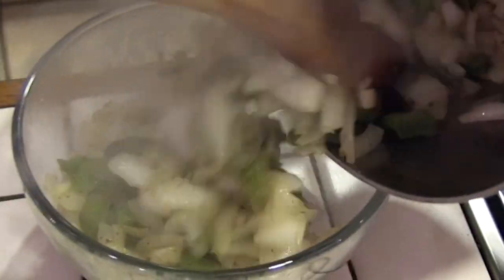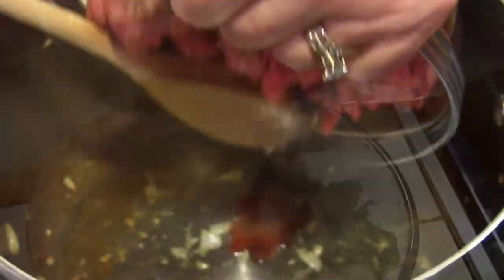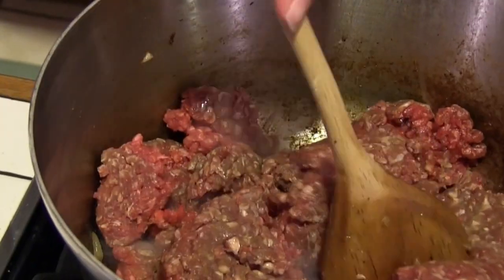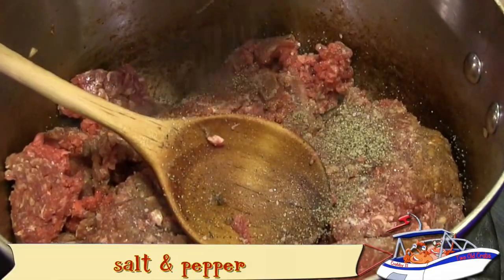When the vegetables are soft, transfer to a bowl for a few minutes. In the same pot, brown the ground beef. Add salt and pepper to taste and stir until the meat is done.